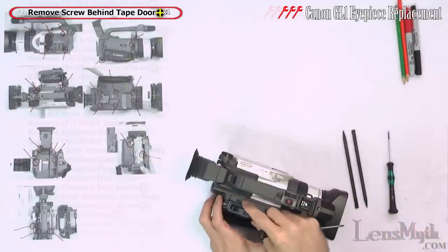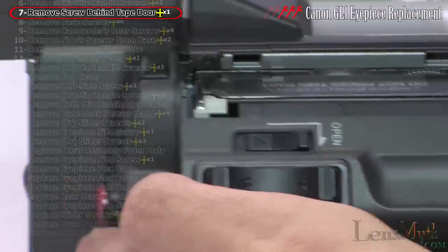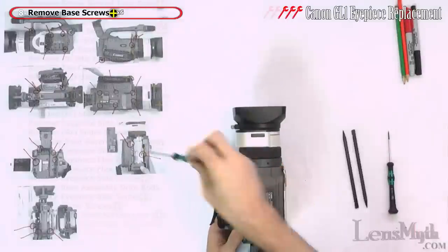Open the tape deck door and remove the top screw. Then with the camcorder upside down, remove all six screws from the bottom.